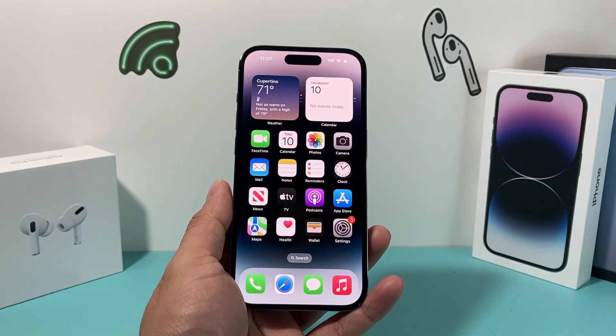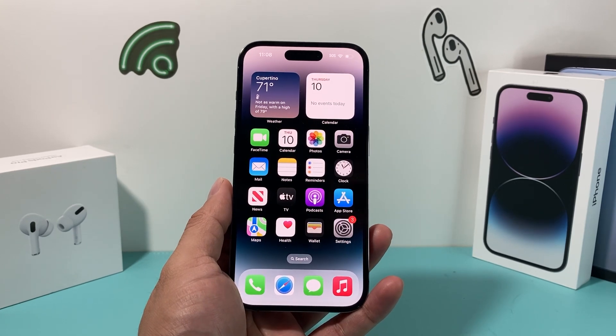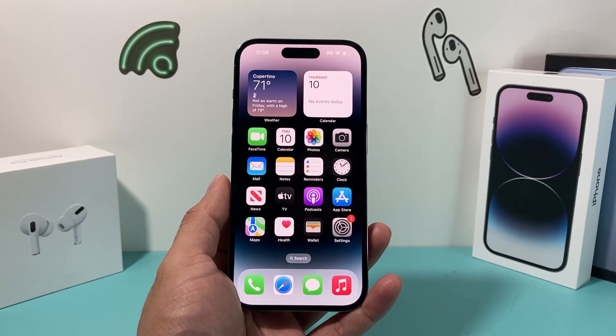That's it for all the troubleshooting steps. I hope the control center menu is now working for you on your iPhone. If so, please make sure to like and subscribe. Thanks for watching, guys — see you next time.